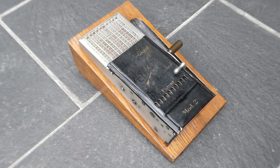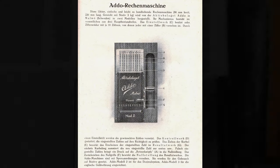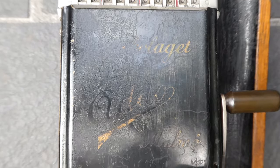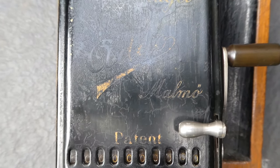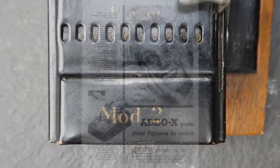This is the Addo Model 2. It was made from about 1920 till 1926. For some of the history of the Addo company, take a look at my other video on the Addo X Series 40.